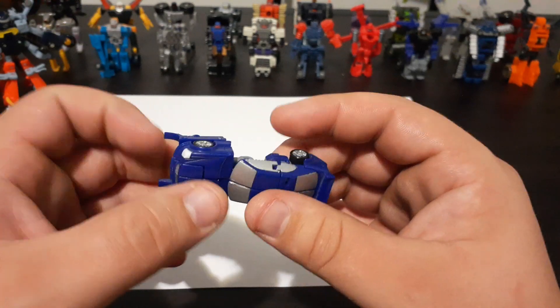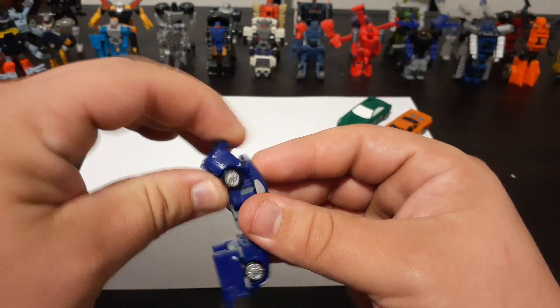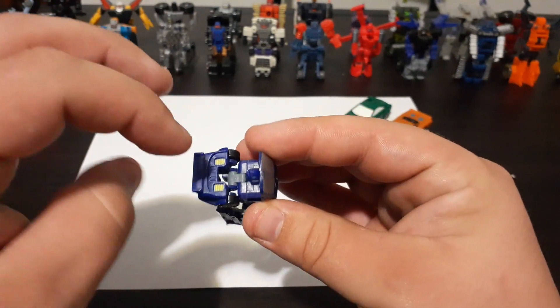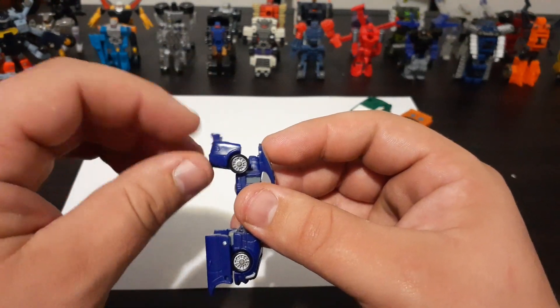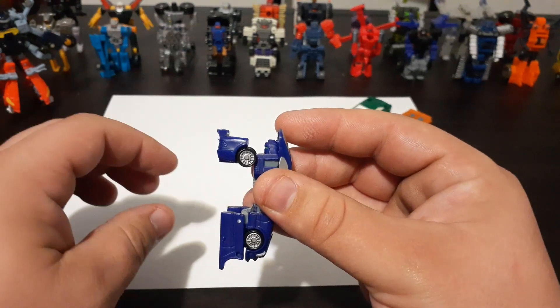The next thing you'll want to do is take the back end of the car and fold it down — fold it halfway just like this. This section is actually on a double hinge, so if you fold it down and then pull it out and pull it down a little bit, it'll actually line up.